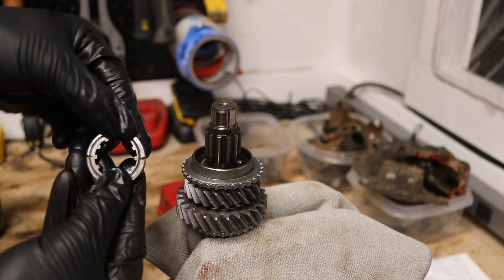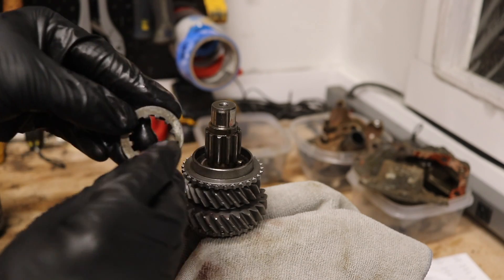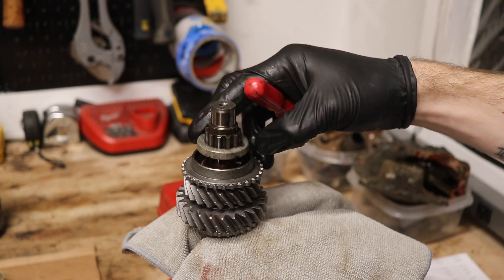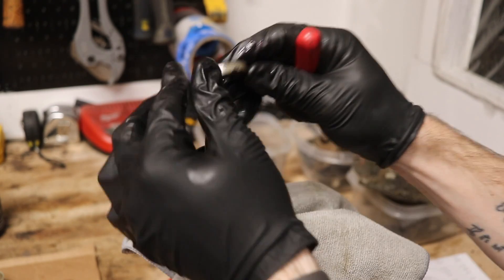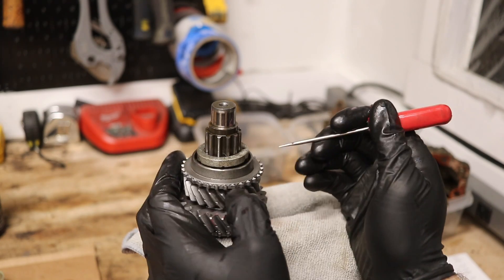The side with all of the notches goes down, and on the top side there's a small hole that allows you to spin it a little bit easier. Take note that one of these notches is slightly larger than the others — that's because this one needs to go down so you can press the detent spring in.